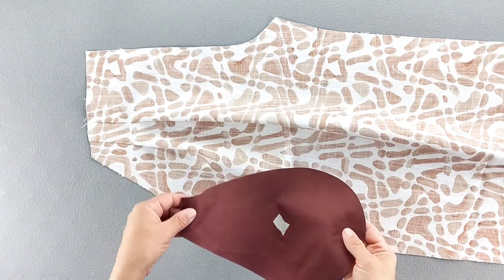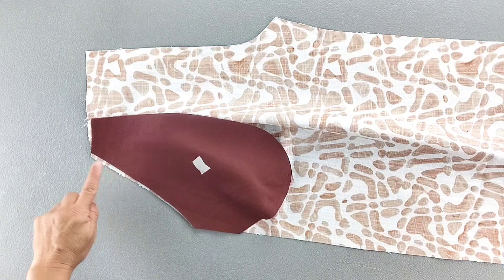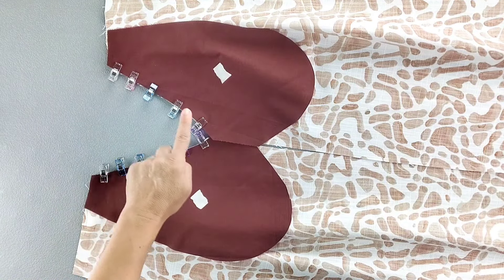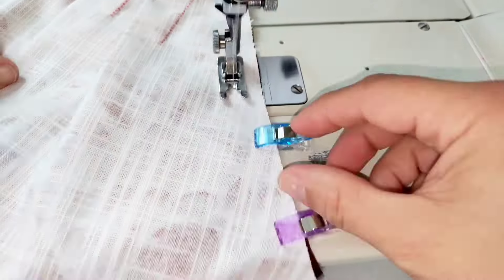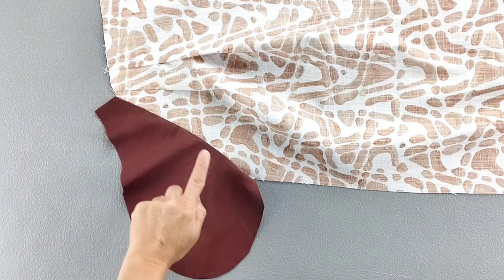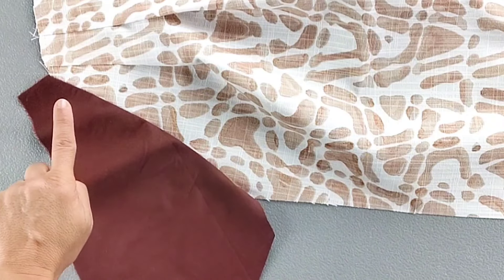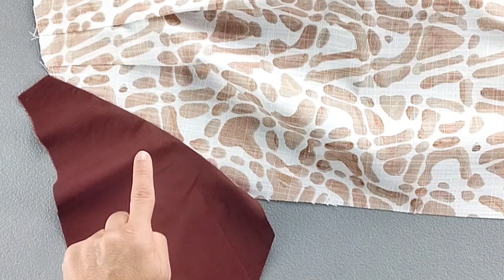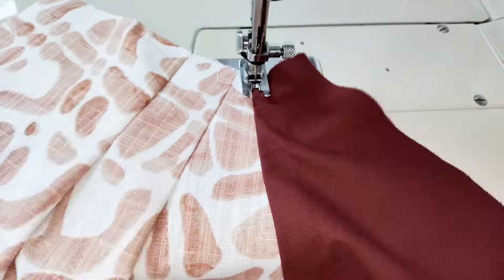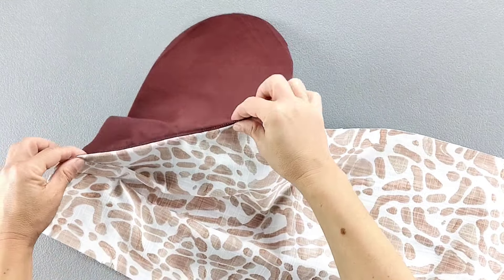Place your pocket facing piece right sides together with the slanted edge of the front pant. Pin in place and repeat for both front pants. Sew those slanted pocket edges with a 5/8 inch seam allowance. Open the pocket out over its seam allowance and give that seam a good press. Then we're going to understitch, sewing on the pocket right alongside the seam with about an 1/8 inch seam allowance, repeating for both front pants. Then press those pockets to the wrong side along that seam.